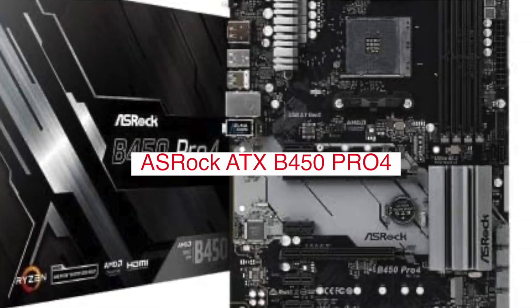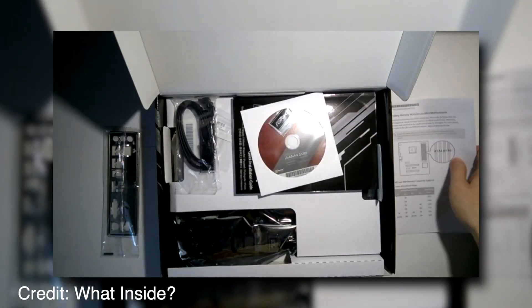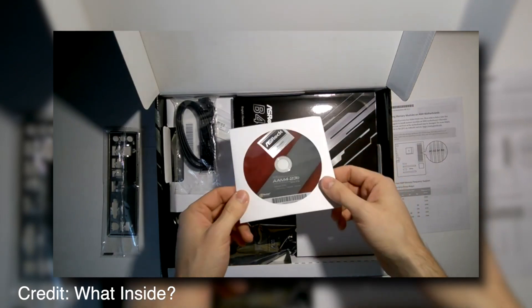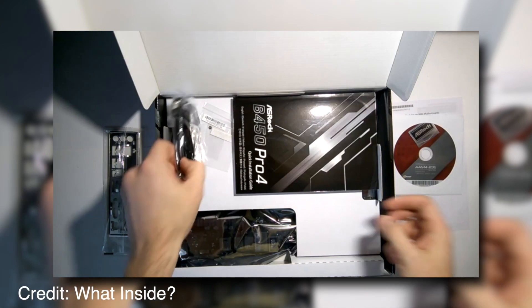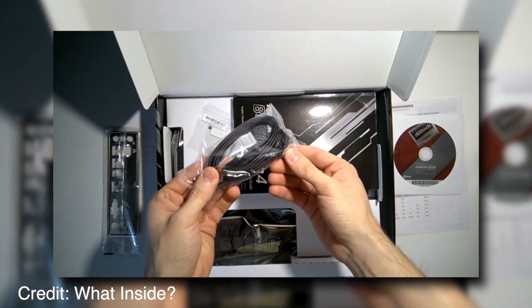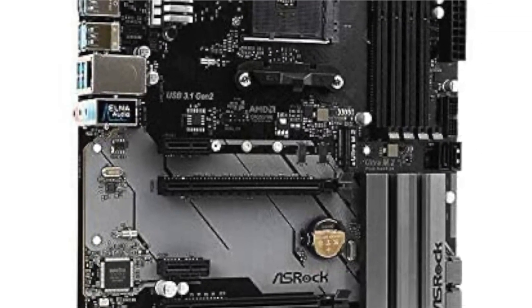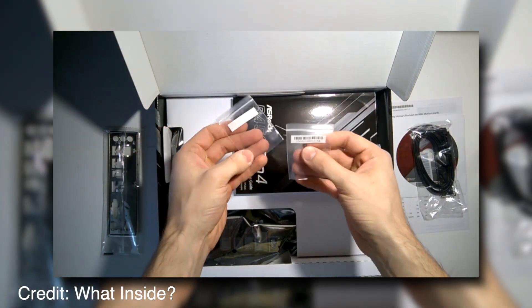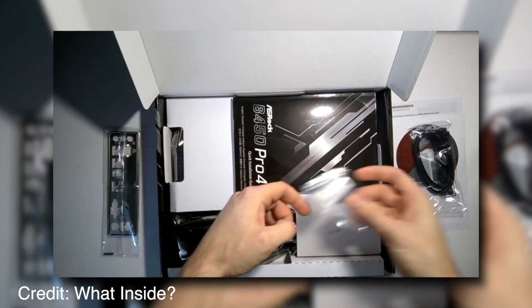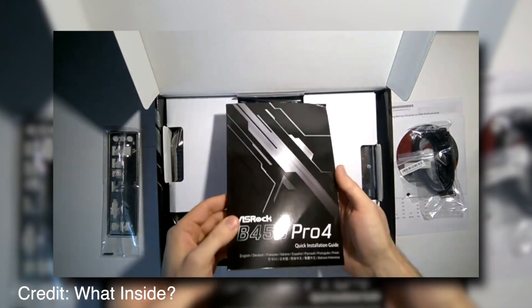The Asrock ATX motherboard is a great motherboard that provides great features and benefits to the user. Some of these features include support for overclocking, dual-channel DDR4 memory, SATA Express, and M.2, all of which provide increased performance and speed. This motherboard comes with a UEFI BIOS, which allows users to easily change their clock settings. Overclocking provides increased performance and speed for the user.